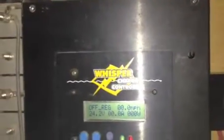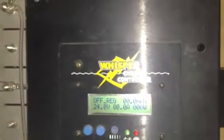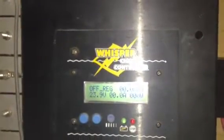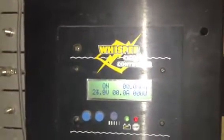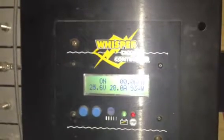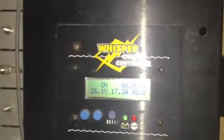I've got the dump load set to come on just over 26 volts, and then to come back to normal at 24 when it drops down. This is for a set of batteries that are no good, just to see what happens. The batteries are governing the power, I believe.